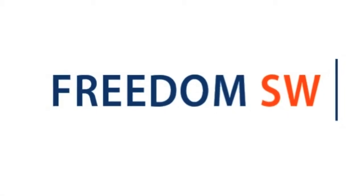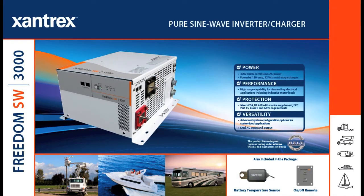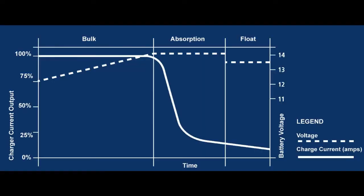Providing utility grade sine wave output for today's most sensitive electronics, I rely on the Freedom SW to get the job done. The Freedom SW is available in two power levels — the 2,000 watt and the 3,000 watt — with both models featuring a high surge rating complemented with temperature compensation and power factor corrected multi-stage charging.